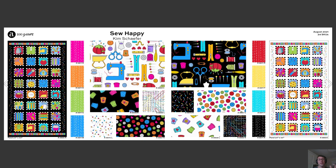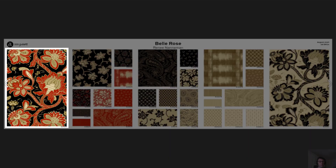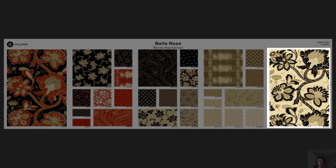We've also got this really fun sewing word search panel. Also in August, we have this beautiful Belle Rose collection from Renee Nanaman of Needle Love. It features one of her most popular color palettes — blacks and reds and golds into taupes — and I love this collection in particular because of this gorgeous main print, this beautiful Jacobean, in red, black, and gold, and also in gold, taupe, and black.